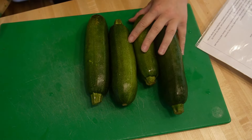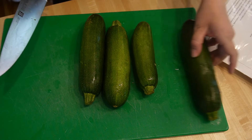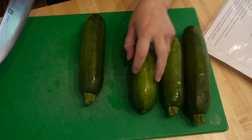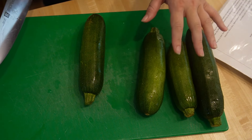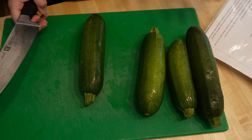I got these four zucchini in my CSA also this week. I didn't have room for them in the fridge — I left them on the counter overnight — but I want to get them preserved. I also have a recipe that I really like.